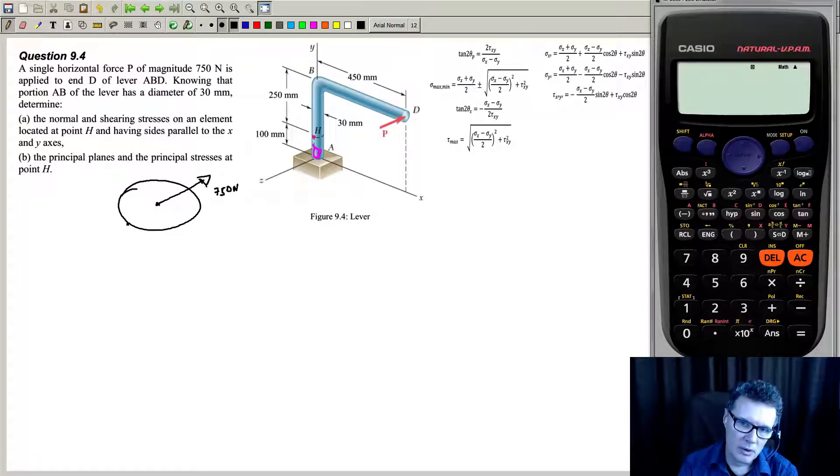But we're not particularly interested in that. What we're interested in is this element just here — that's going to be our stress element. So we're treating this as a plane strain problem. You can work out what the stress is going off in this direction, and you're going to get a shearing stress of about 1 megapascal. So it's not going to be a large value compared to the bending stress from here to here.